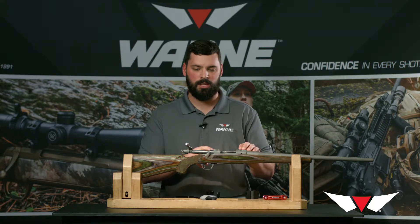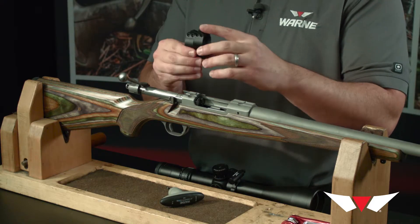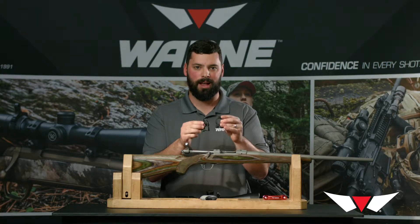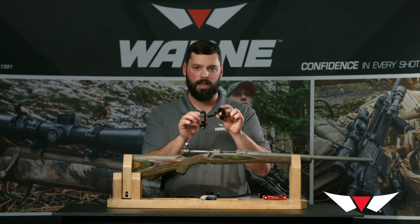What I have on the bench is an M77. The M77 is unique because it uses two different height rings. When you purchase our M77 rings, they will come in the package with the two proper heights, so you don't need to buy a pack of highs and a pack of mediums separately. They will be set up the proper way for the rifle right out of the package.